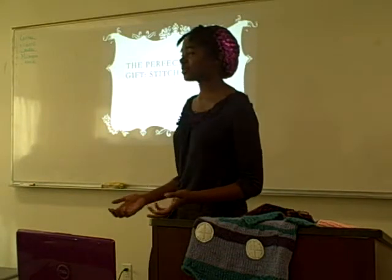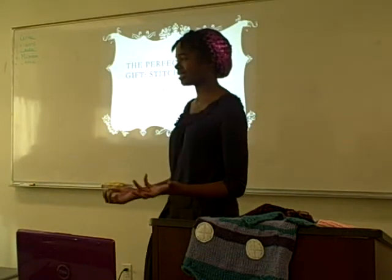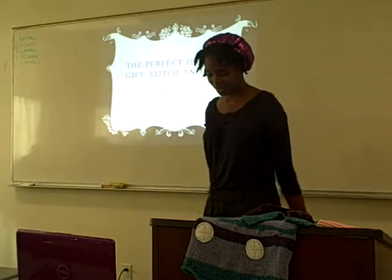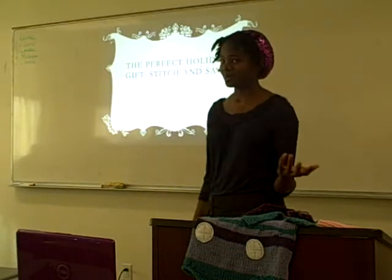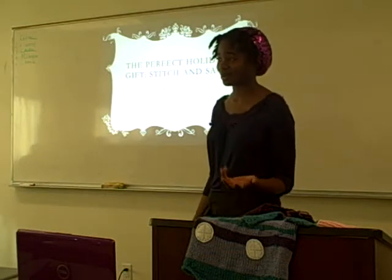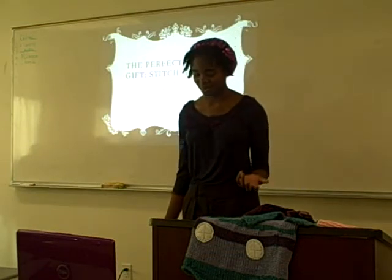Christmas is soon. And if you're like me, you want to give the people you love and hold dear something that they'll cherish, something that they will love and be able to use. But, as we all know, times are hard. And with the economy in the state that it's in, we're all holding on to our wallets a little bit tighter than we normally would.